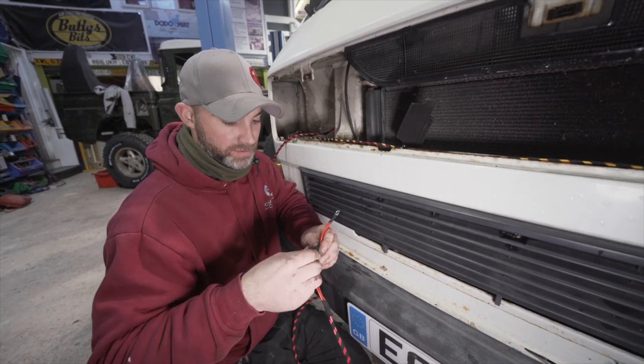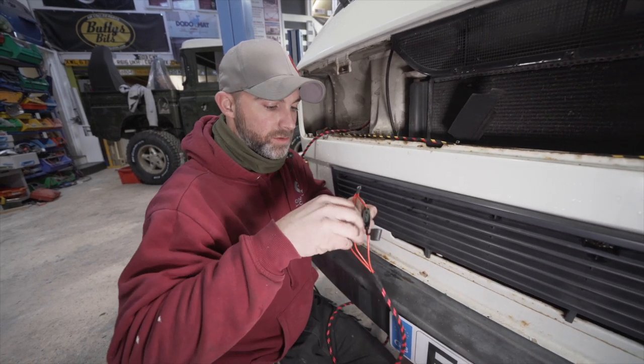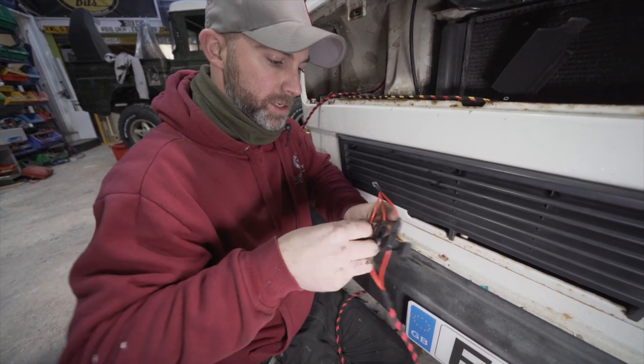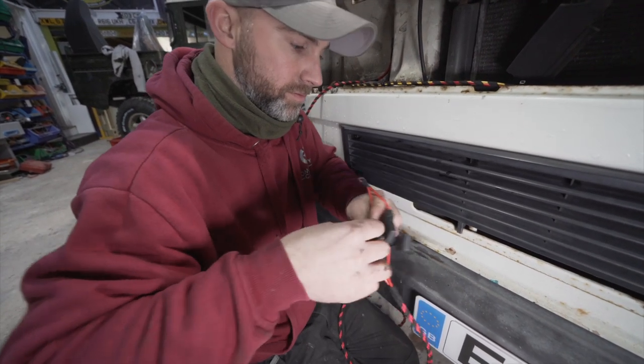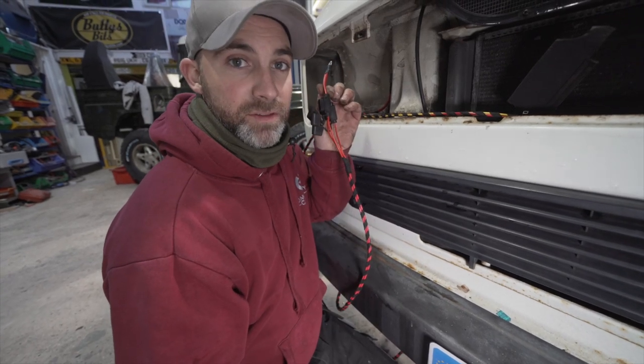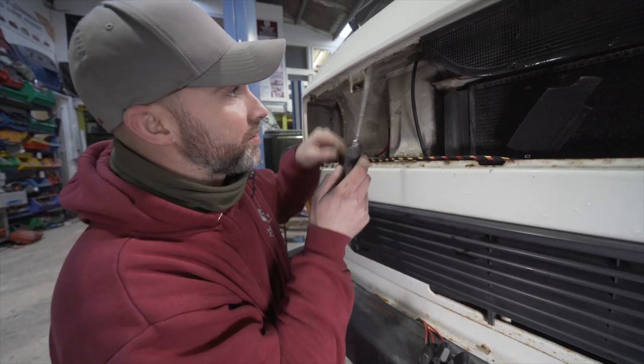We need to remove the fuses first, so undo the fuse holders and remove each fuse one by one. Now we've got to pop these through that grommet, so we're going to use our big flat-bladed screwdriver.